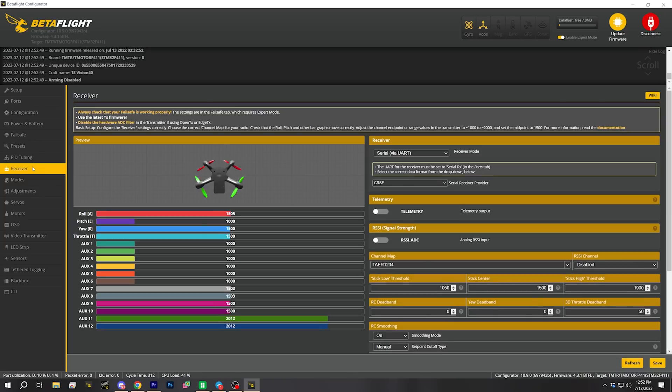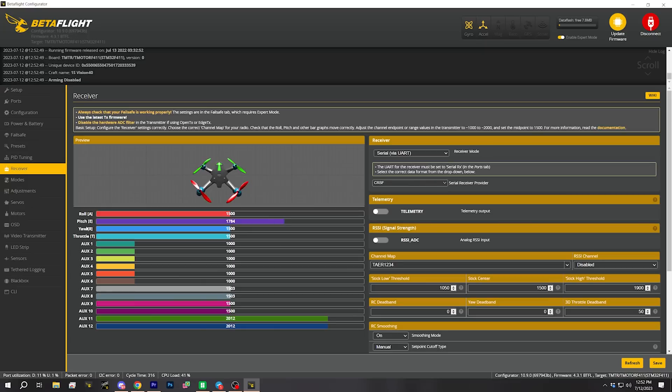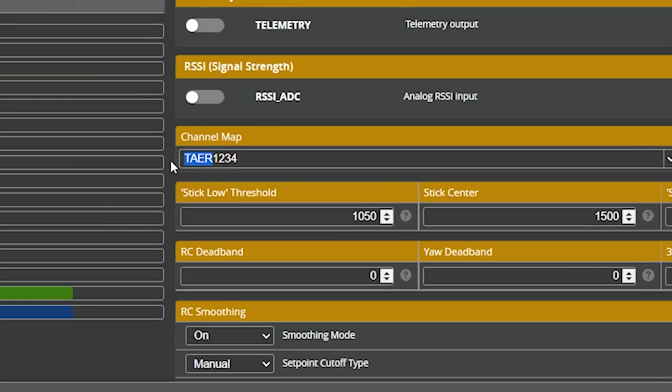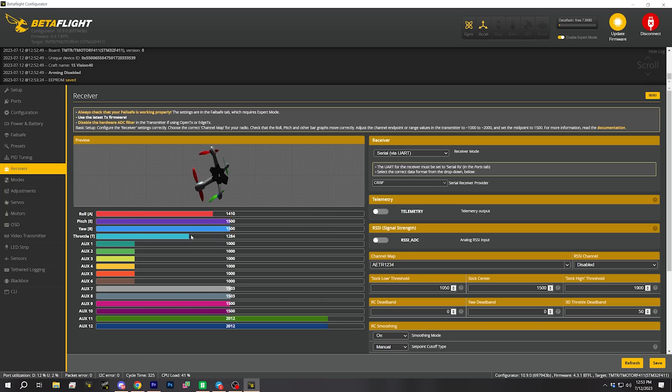Let's go to the receiver tab — things are not right. Do you see that when I move my throttle, the pitch channel moves? Rotoriot has shipped this with a different channel mapping than I use. That's not a mistake, just different people use different channel mappings. The way we fix that is right here in the channel map — you can manually rearrange the letters T-A-E-R, or just try the presets. I guess it's the FrSky Futaba Hi-Tech preset, and sure enough: throttle, yaw, pitch, and roll — all correct.